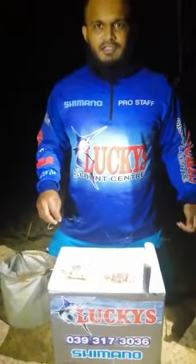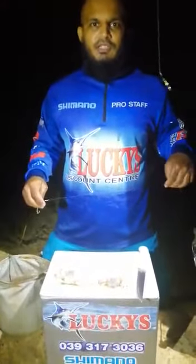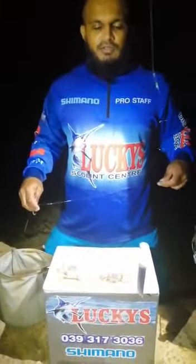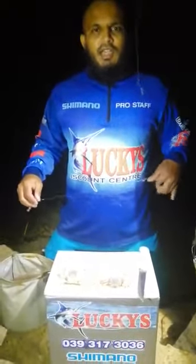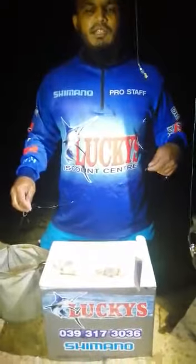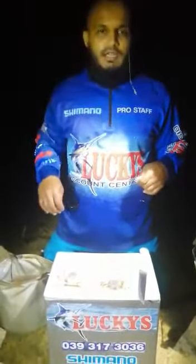How's it guys? Junaid here. This is my first bait presentation video for 2020. Today I'm going to demonstrate a bait presentation and also a trace demonstration on targeting stump nose — natural stump nose on the KZN ghost line.